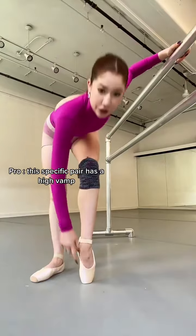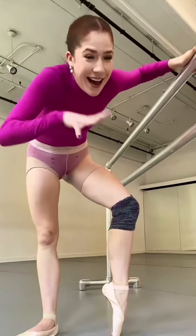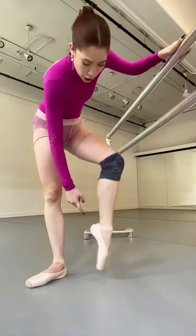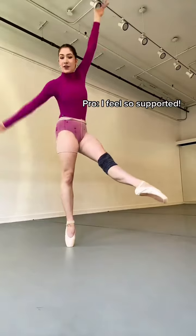What I love about this pair of Gaynors is how high the vamp is, which is this part of the shoe. I have super flexible, bendy toes, so often a pointe shoe is going to break really low on me, which is not how you want it. I feel like my foot does not look as bendy in this Gaynor as my other pair of Gaynors, but ultimately over how a foot looks, I think about the functionality.